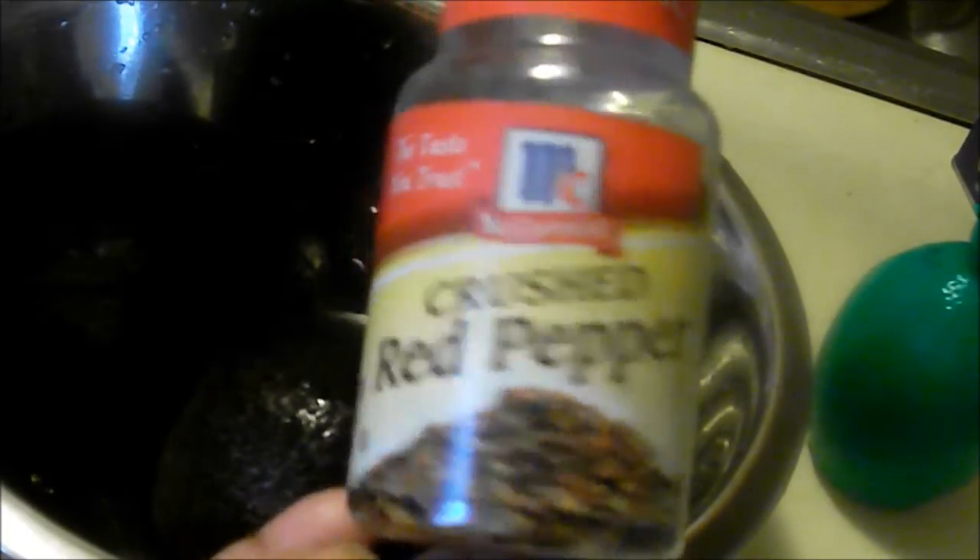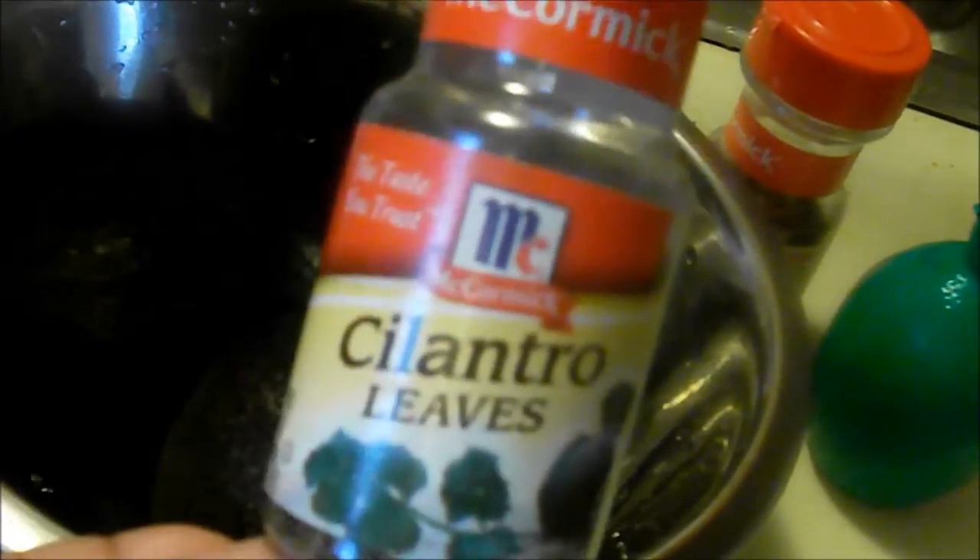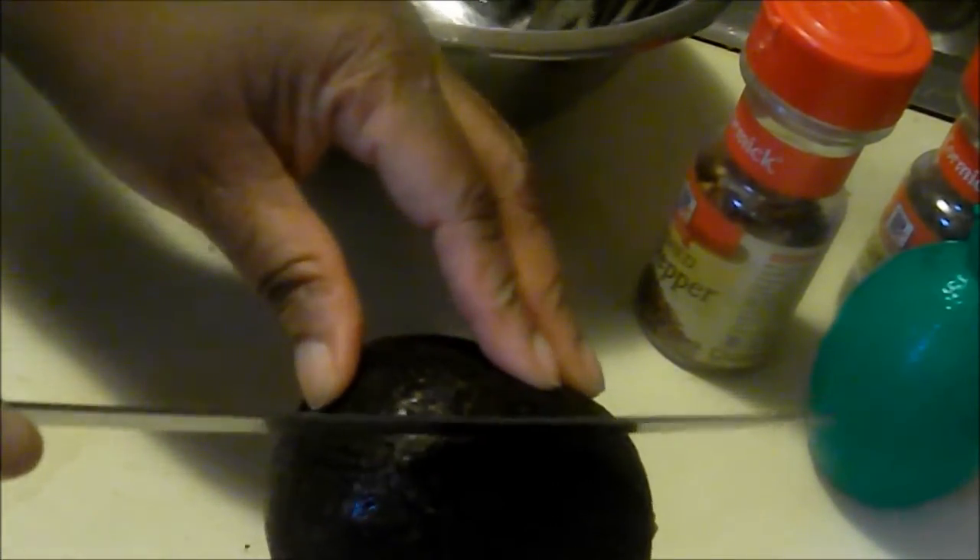Here's the avocados. Avocados, lime juice, red crushed peppers, and you will need cilantro and it said kosher salt, but I don't have kosher salt — I have sea salt. The next thing I'm going to do is go ahead and slice these avocados open.